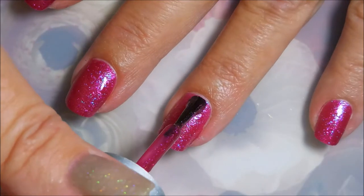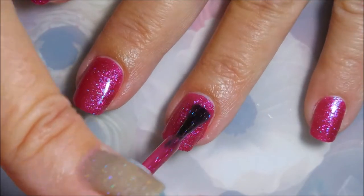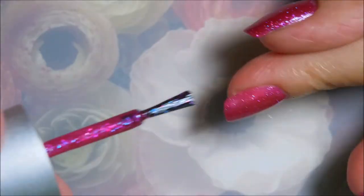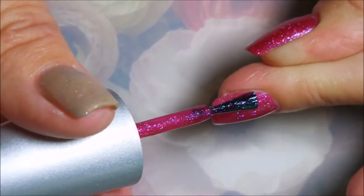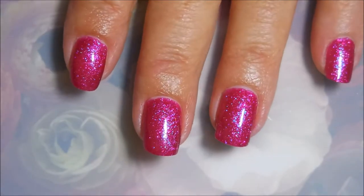We're gonna go in for a second coat, and that is all we're gonna need for this one — it's a two-coater, at least for me. While I'm thinking about it, I need to throw in a fiddle dee dee for my friend Gail; she asked me if I would throw that into one of my videos. So there's the fiddle dee dee!